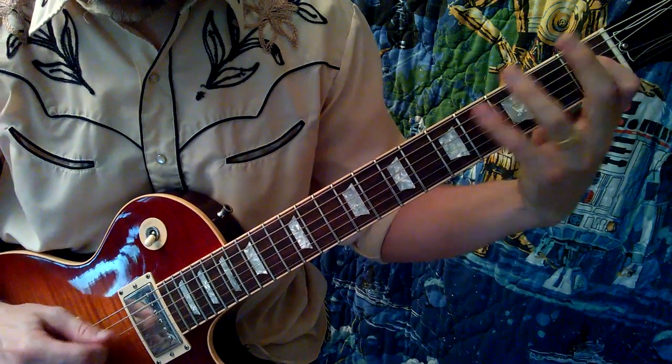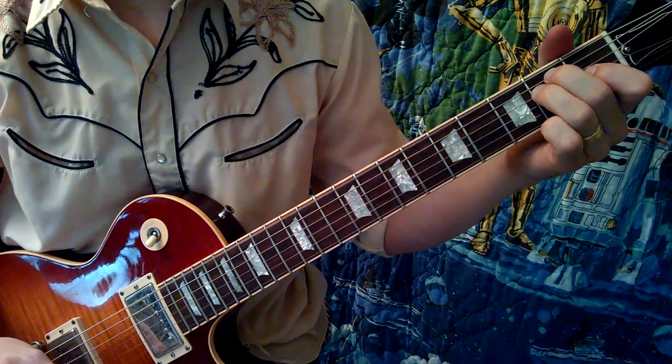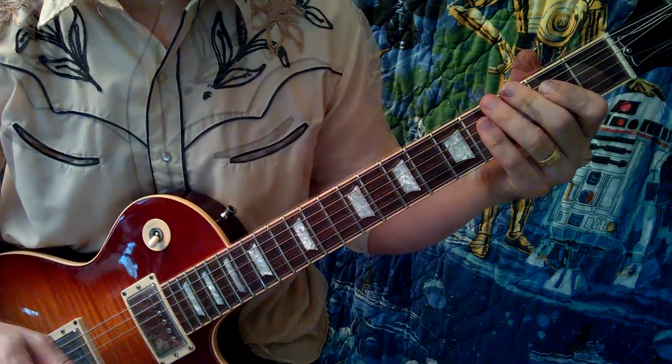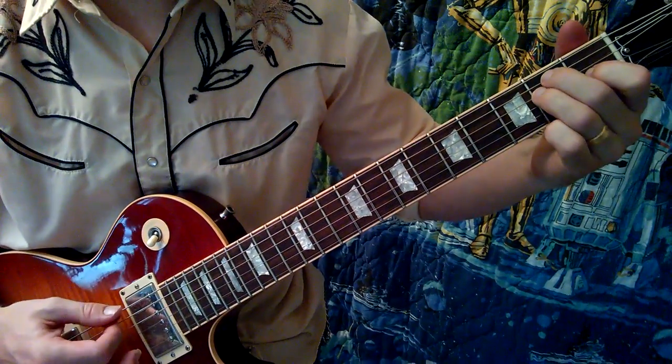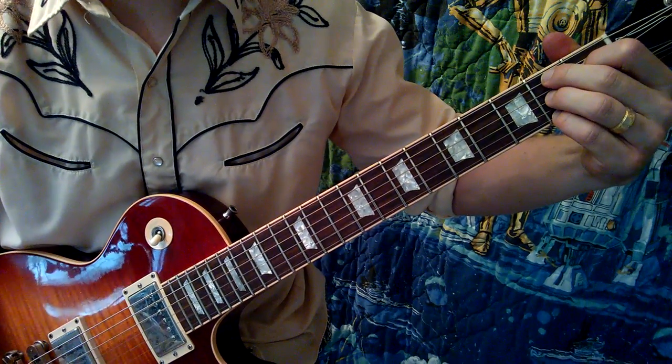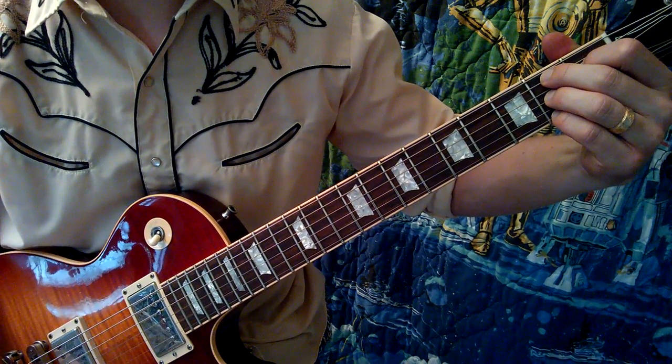That little walk-up occurs throughout the song a number of times — every single turnaround is that walk-up. The whole rest of the song is just E and B7 in some shape or form or another.